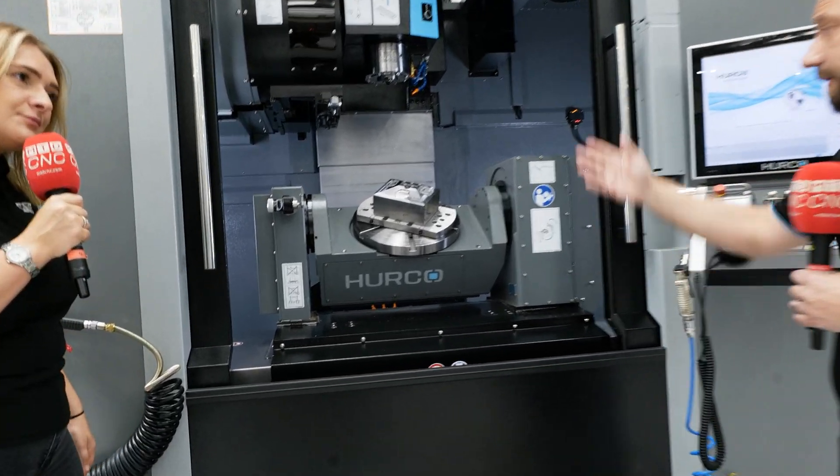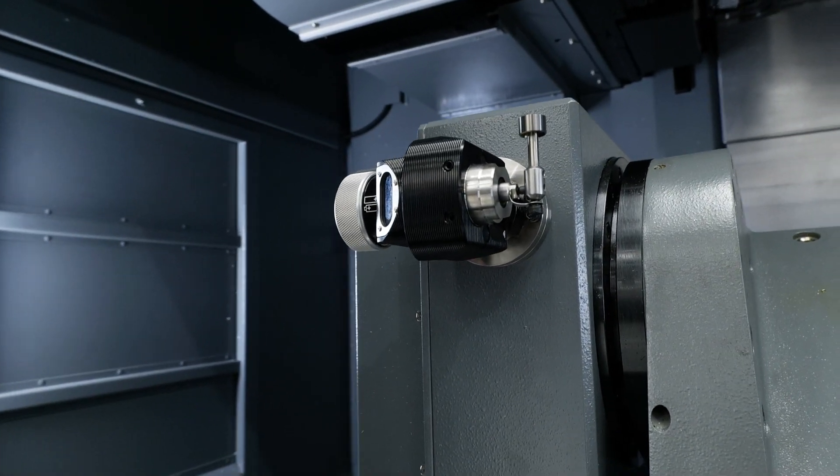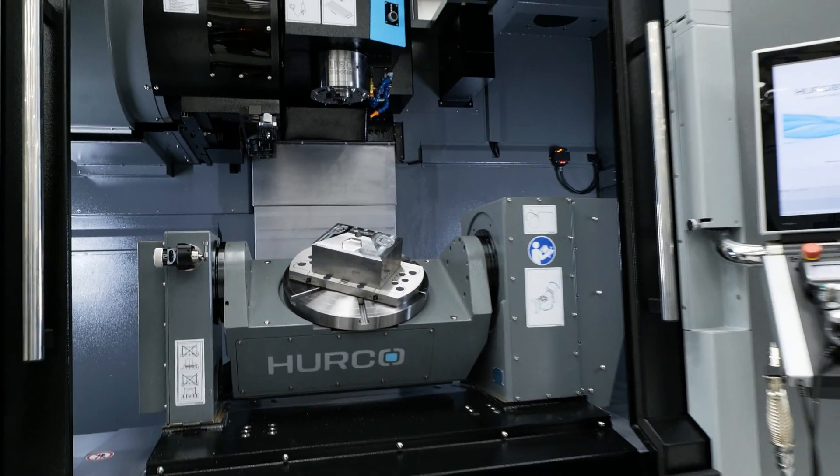We do, yeah. Options available are things like tool and part probe. I would definitely recommend that if someone's looking to go for a machine like this. It helps you to get your tools programmed quicker, calibrated, and normally your datum set quicker as well. So I highly recommend probing on a machine like this.